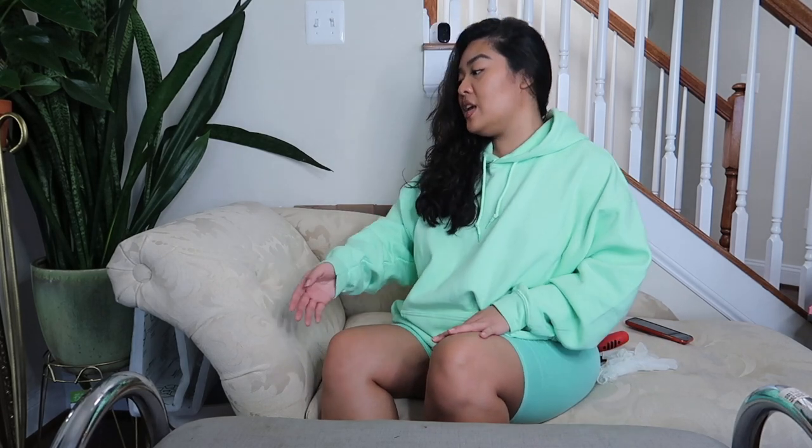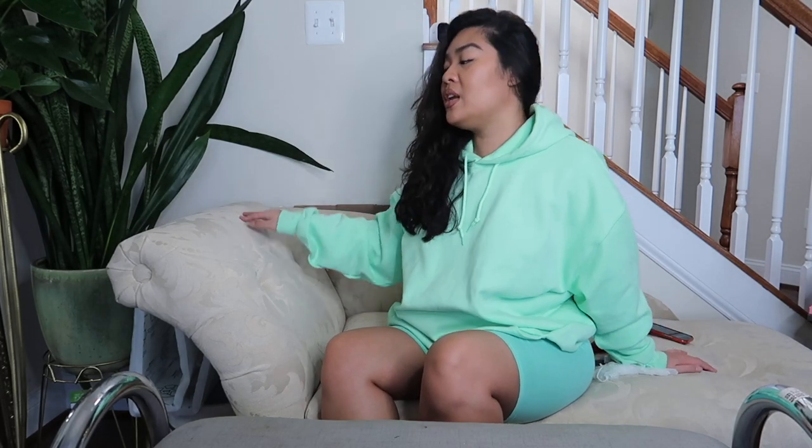I am so excited for today's DIY. This is the first time that I'm going to be reupholstering something. This bench is like my starter project on reupholstering because actually if you see this beautiful chaise right here that I'm sitting on, I also got this at the thrift store for $30.